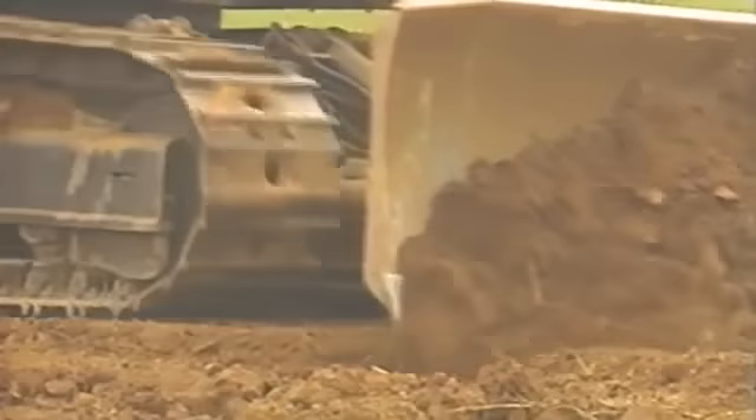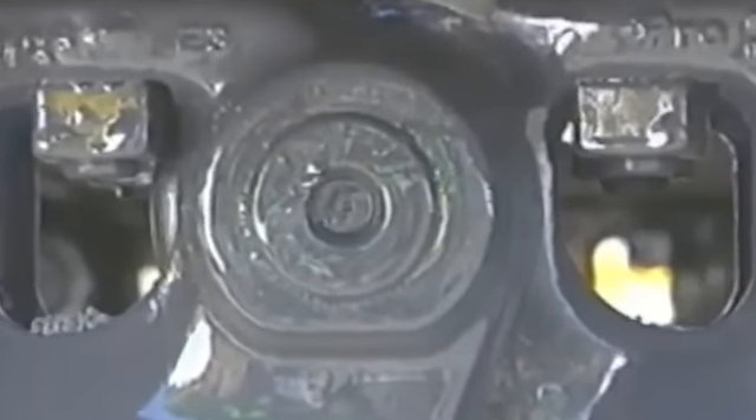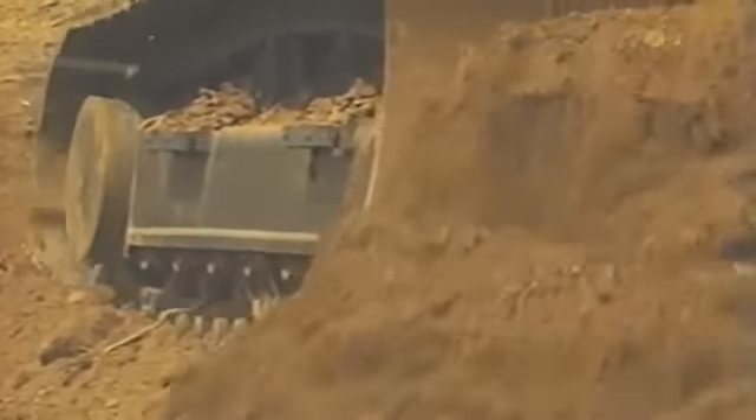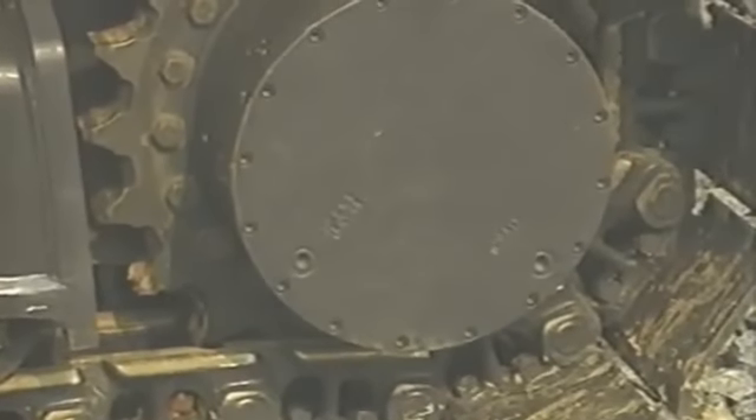The unique dozer-styled undercarriage of the ED-180 features sealed and lubricated track links. This undercarriage is designed for heavy dozing applications and features oversized final drives that are found on a 24-ton class excavator.